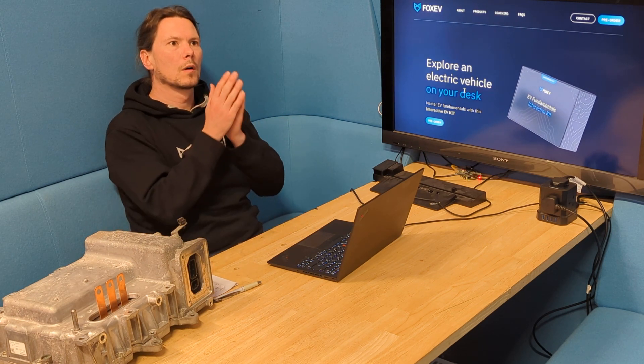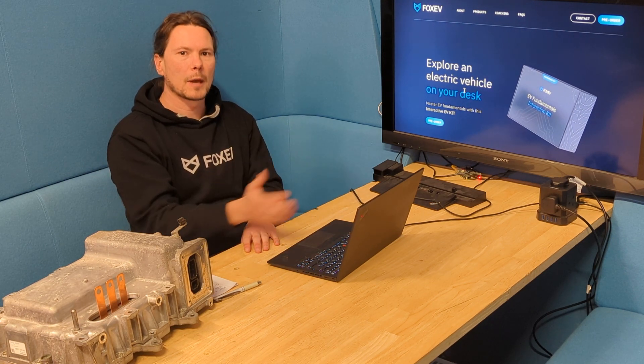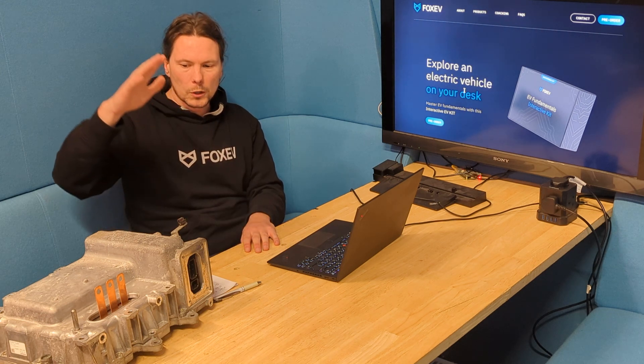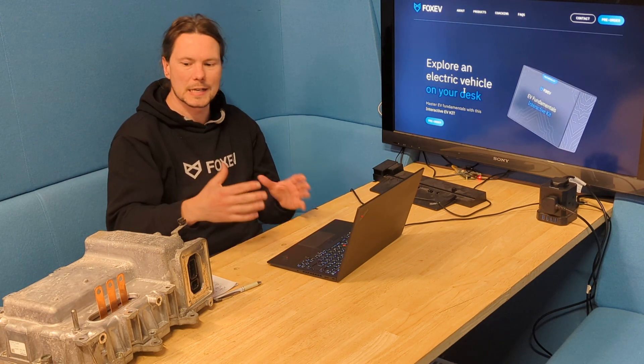Now, what I would have wanted at the time was a clean and clear way to learn about all of these concepts in a safe environment. And because I wanted it, and because I believe you might be in a similar position now than I was then, I made it. I made a board where you can learn about all of these things on your desk in a clean environment.